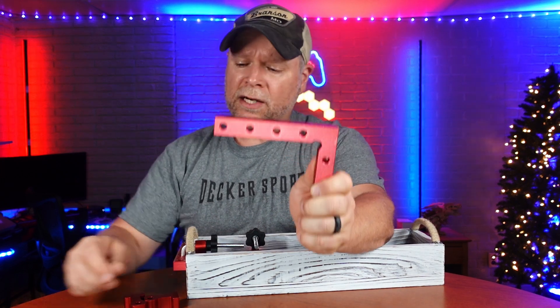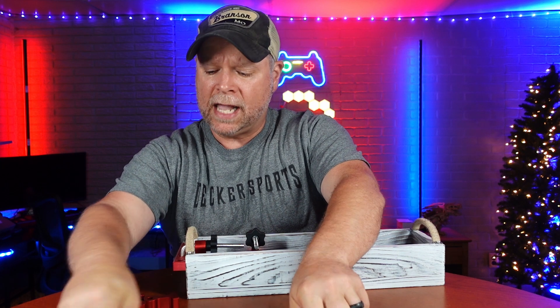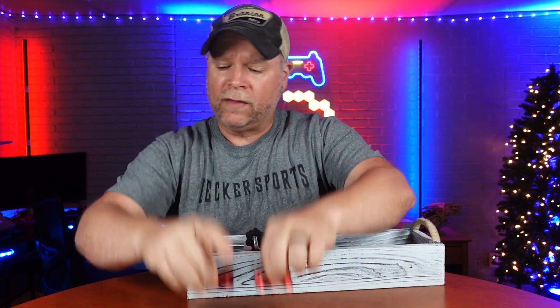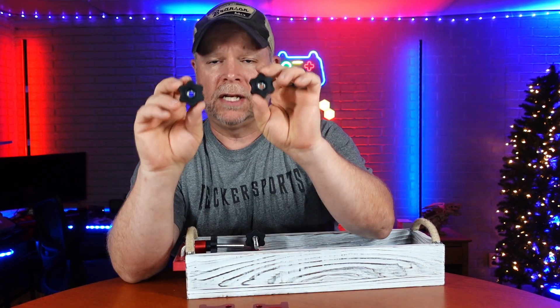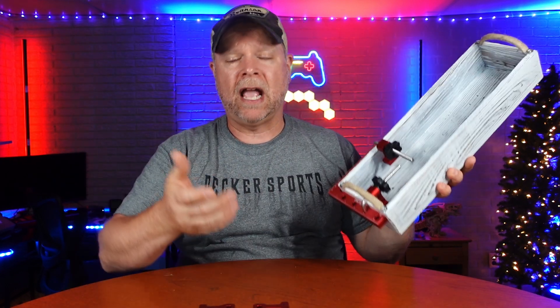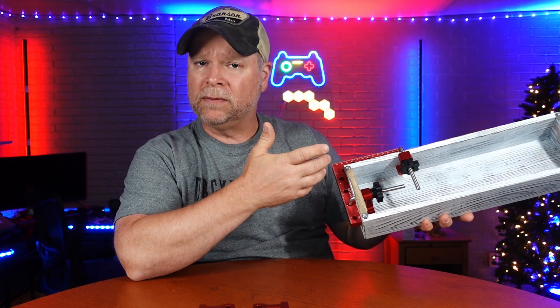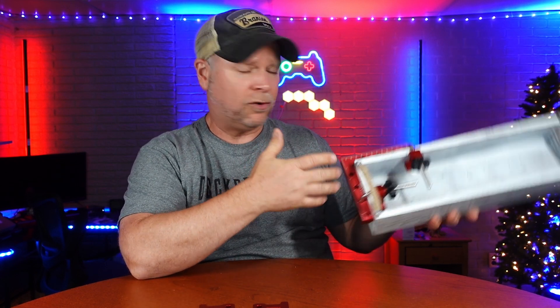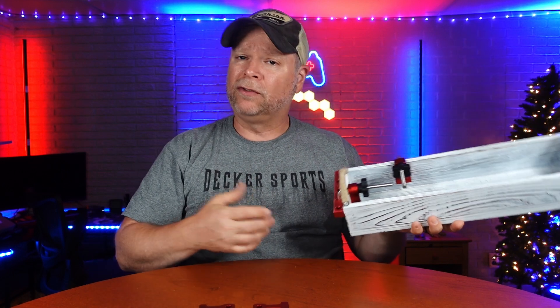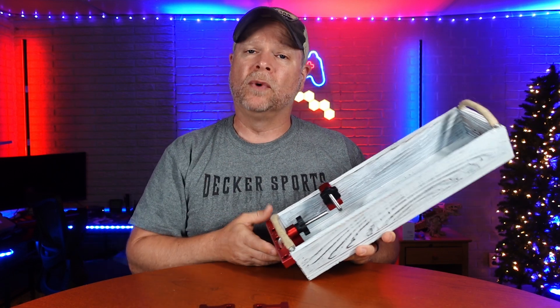You get two of the 90 degrees, four of the L brackets that are threaded on the ends, four of the clamps, and also four of the knobs. Super nice and super handy to have if you're a woodworker or just a handyman repairing some damaged products around the house — whether it be a little tray like this or a picture frame. This is going to be super nice to have to hold everything in place while you do the work that you need to do.